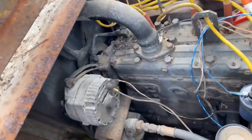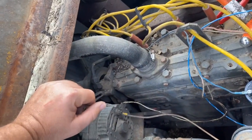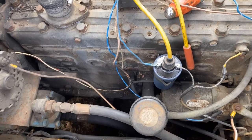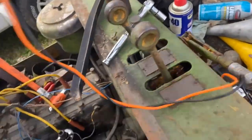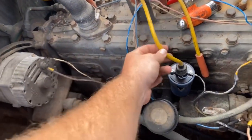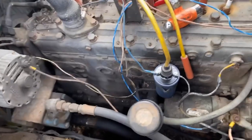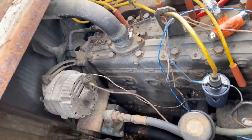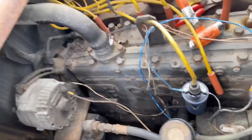Still no sparky sparky. I cannot seem to get this thing to spark. Put a couple sets of points in there — they weren't like the originals, so I cleaned up the old ones and put them back, used a new condenser. Got a new coil, used a couple of used coils — still can't get it to spark. Plenty of power, 12 volts, all that good stuff. Going to break out my old continuity tester and make sure simple things are right, like the wires aren't broken internally. I'd love to find a Chevy-style HEI distributor, but good luck finding that on this old flathead motor.